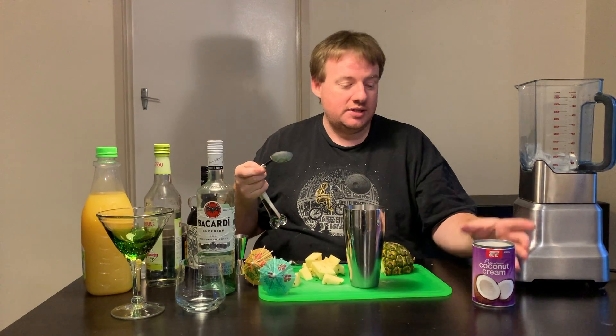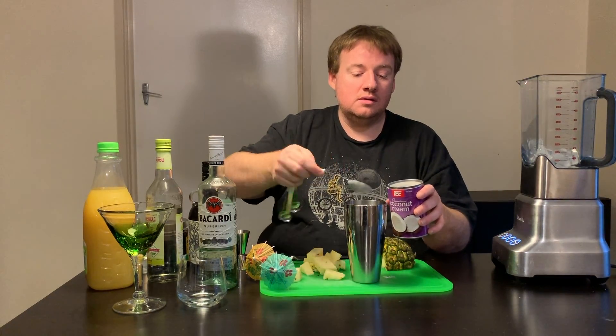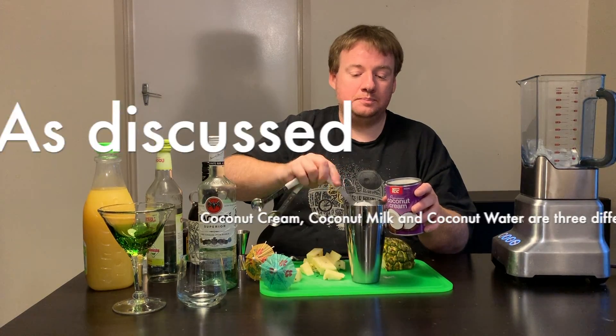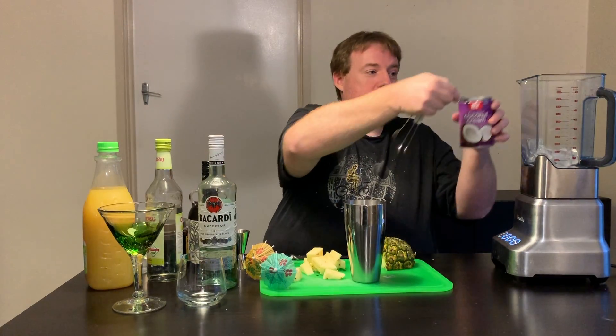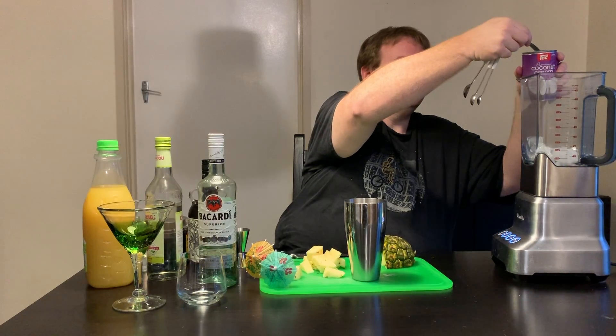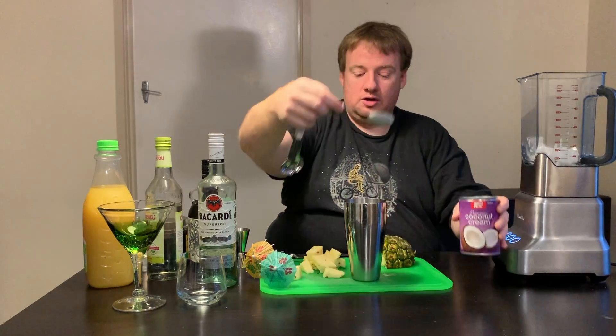The first one: we take an ice-filled shaker and throw in two tablespoons of coconut cream. In our ice-filled blender, we do the same — two tablespoons of coconut cream.